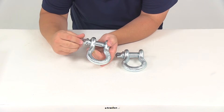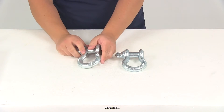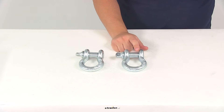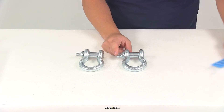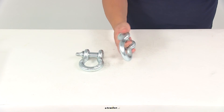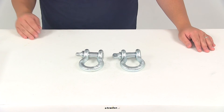One other measurement I want to give you real quick is just the opening that we have. Taking the measurement from this point here to this point here, that's going to give us an opening of an inch and a quarter. That's going to do it for today's look at part number B4-292-100.